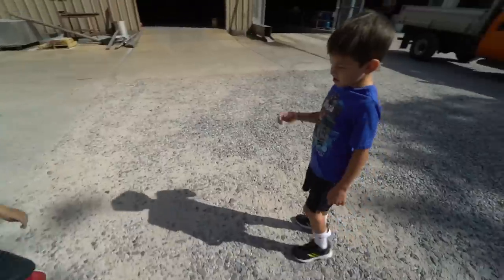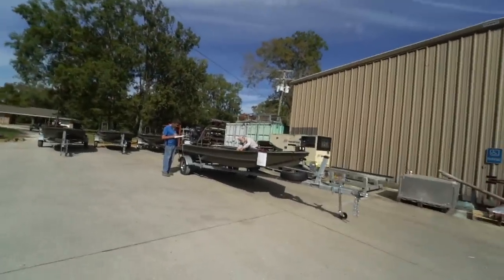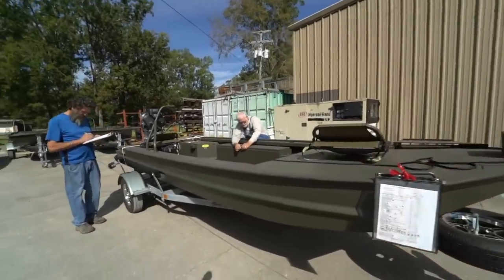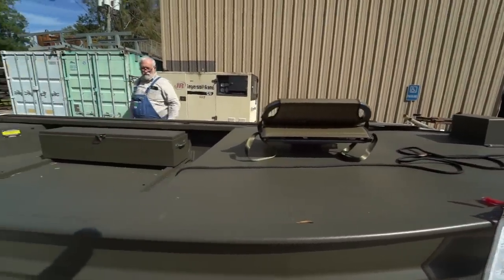Can't thank Go Devil enough for having us as a part of what they do and becoming a part of what we do. This is my first time seeing it — I've seen some pictures during the build process, but this is my first time seeing it in person. I let the boys skip school. This is a special day. Let's go check it out. Wow, look at this machine. That is something special.